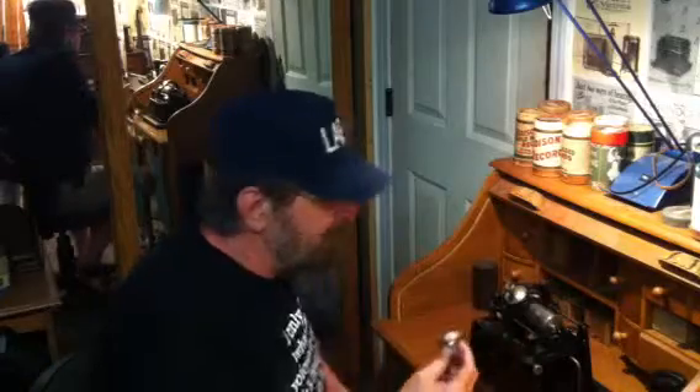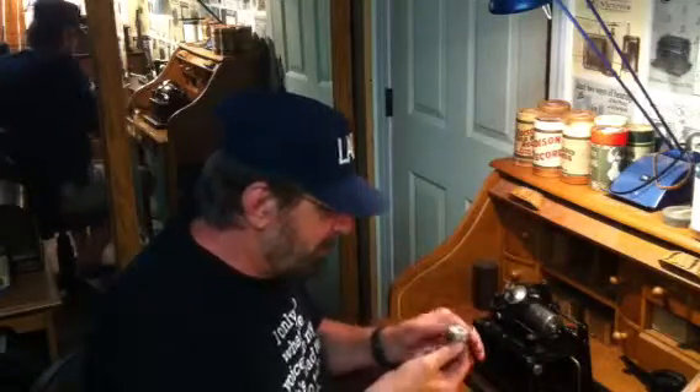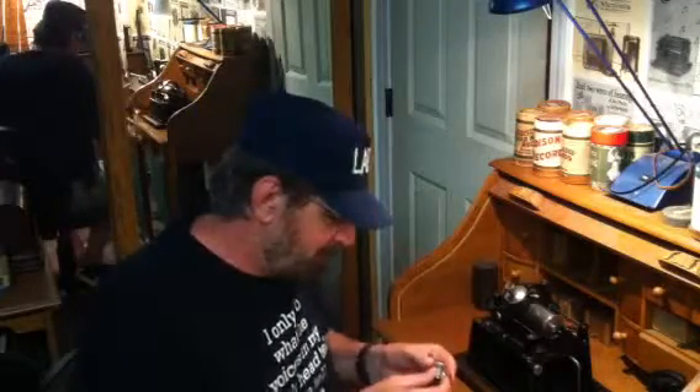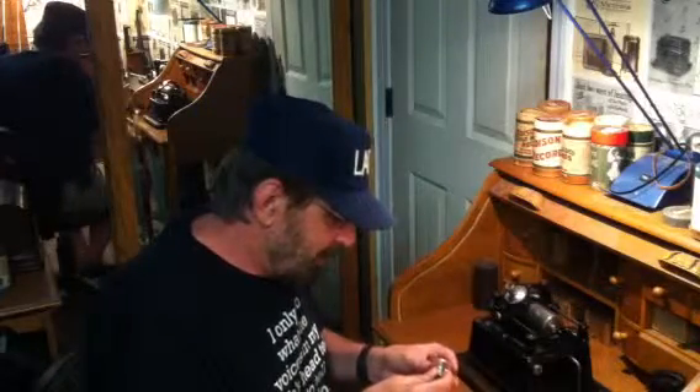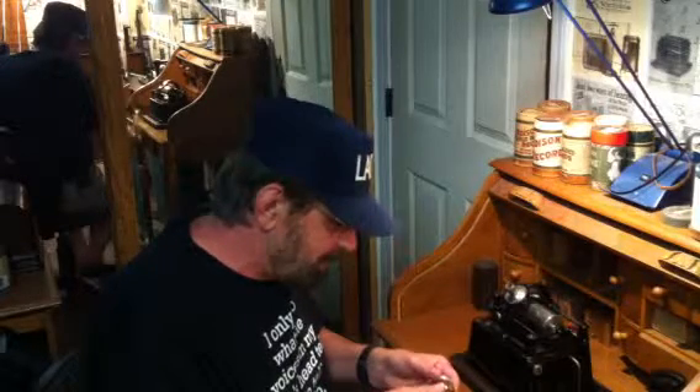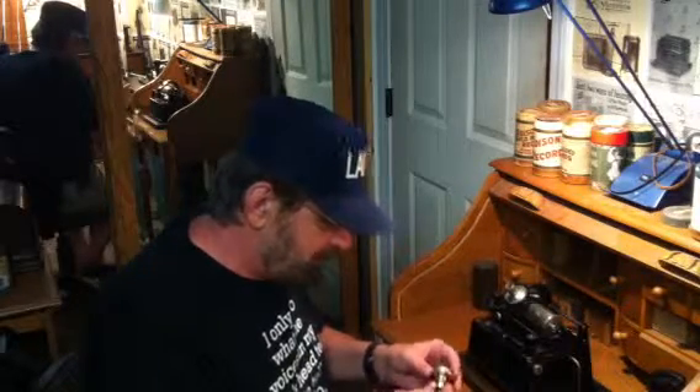I've been having a lot of fun with this little recorder. It cost nothing — I made it out of junk, literally junk that was laying around the shop. With no idea in the world I was going to get the kind of results that I've gotten. So, really interesting to continue to do some experiments with this really unique little Edison recorder.